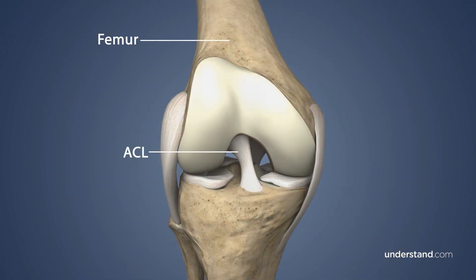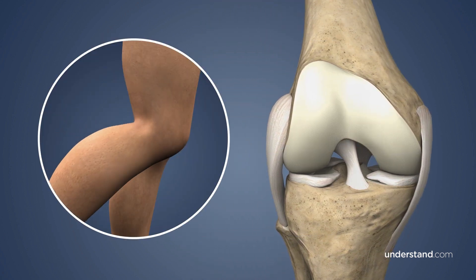The ACL connects the femur to the tibia and, along with the posterior cruciate ligament, helps to control rotation of the knee.